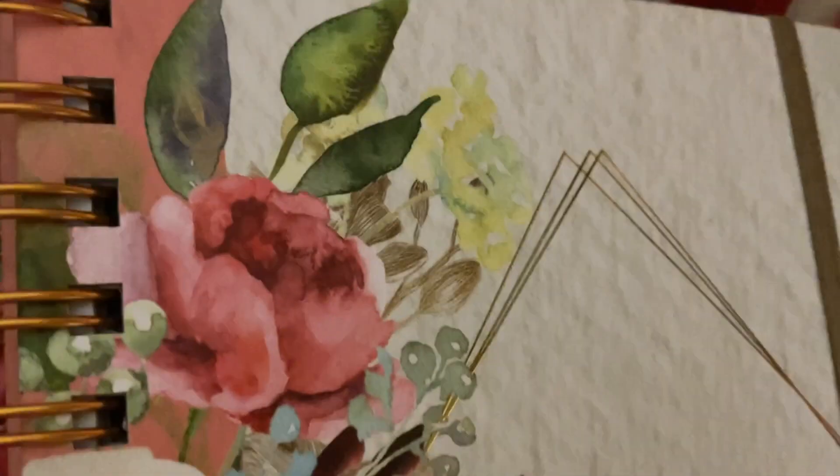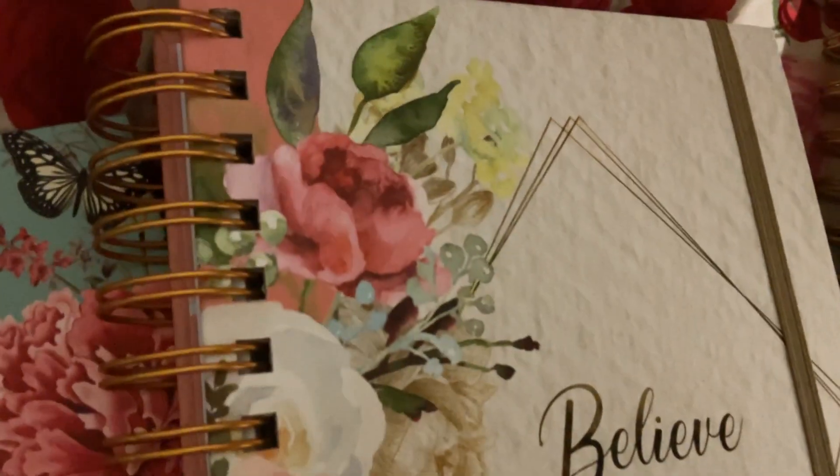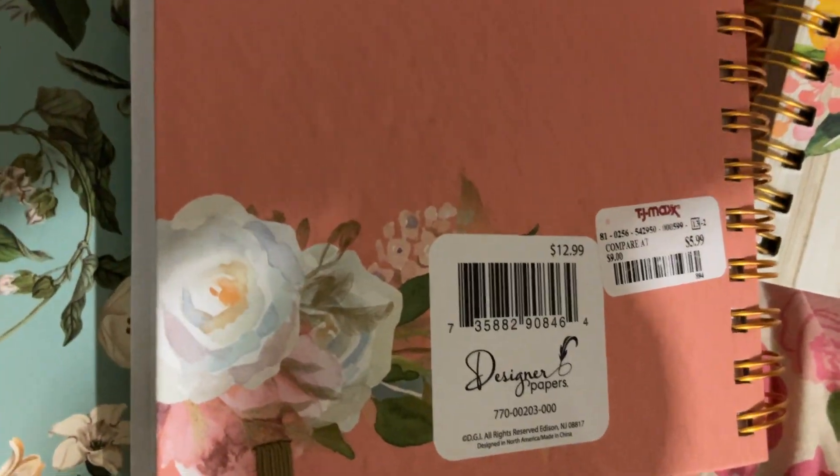Okay, which one do we want to do next? This one's pretty too — there's old-timey, old-fashioned roses. The lighting in here isn't great, but okay. That's the back — got a couple little flowers down the back and a little strap on it.